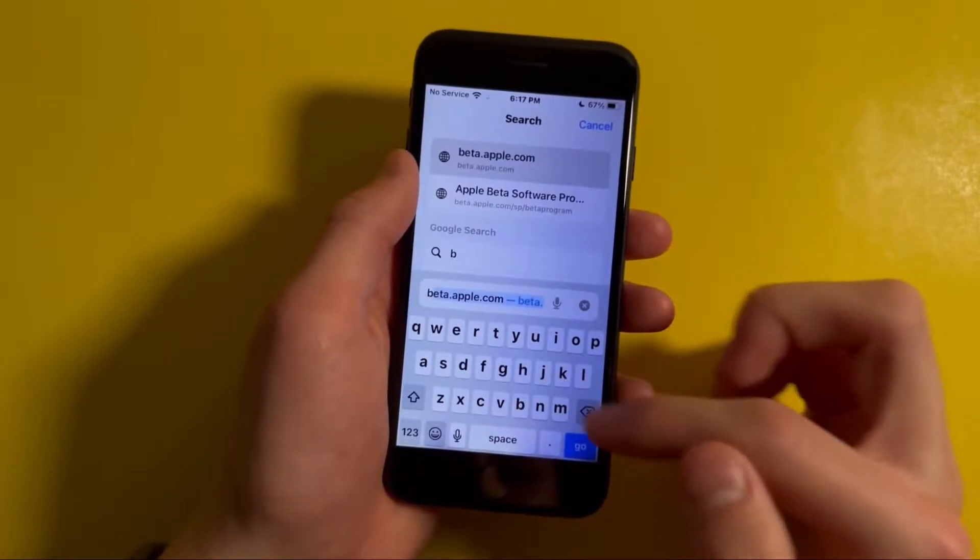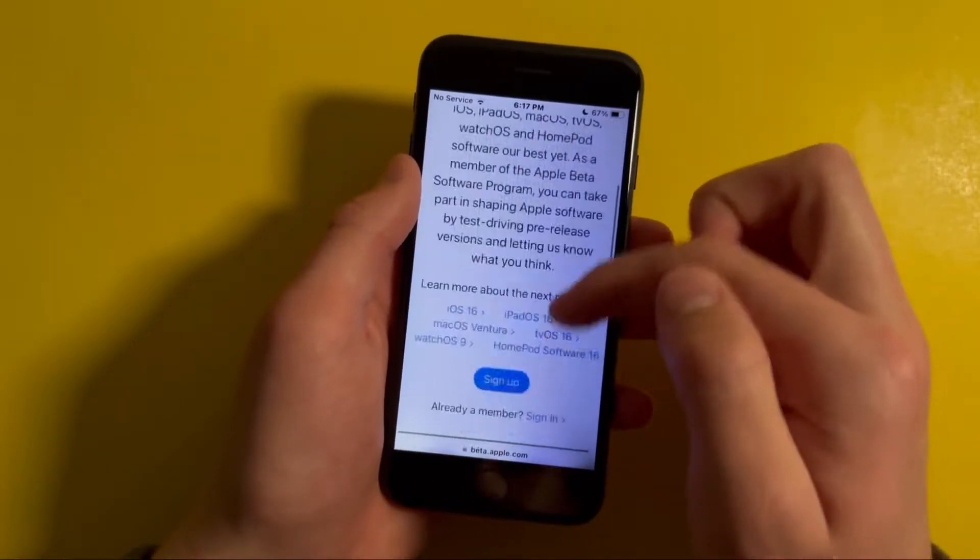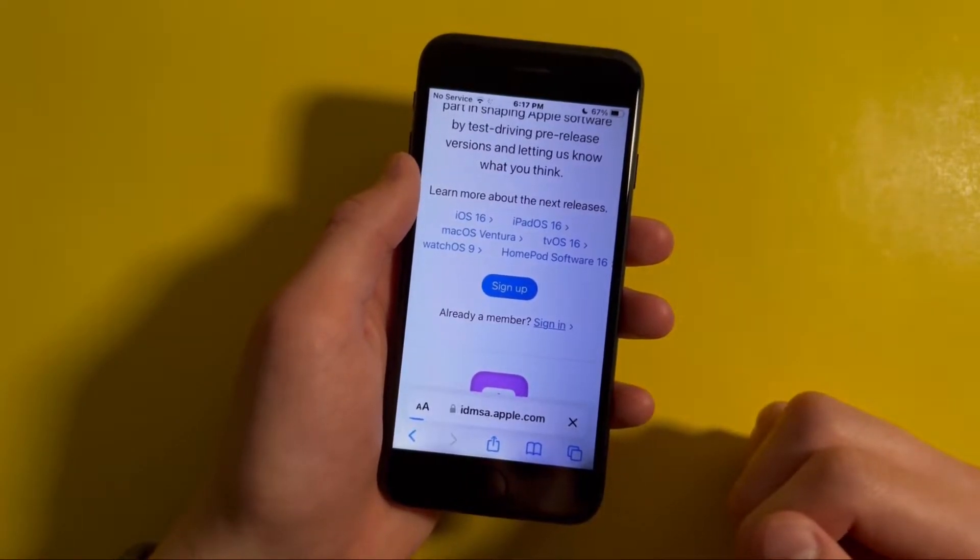First, you'll need to open Safari and go to beta.apple.com, then scroll down to where it says sign up. I already have an account so I'm going to be signing in.